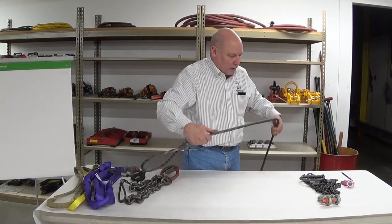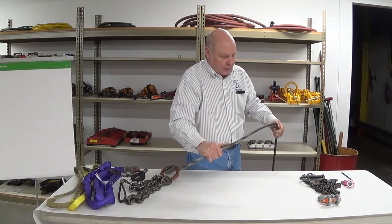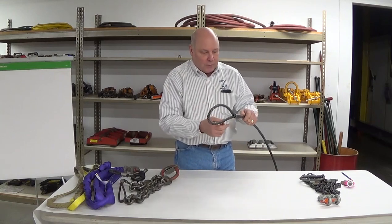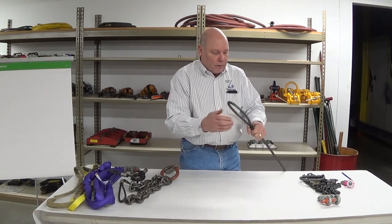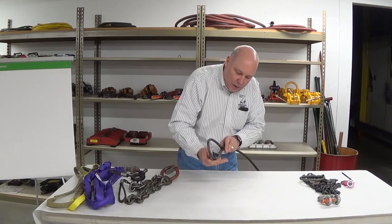Kinks and dog legs. We mentioned corrosion, metal loss, shredded wires. Be very careful. I know this sling is pretty good, but I've got a little brother over here that has some shredded wires in it, so wearing gloves for some of the hard infield service inspection would be pretty critical.